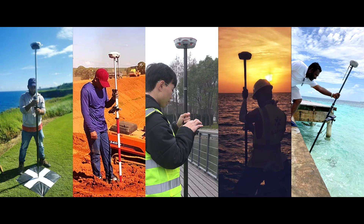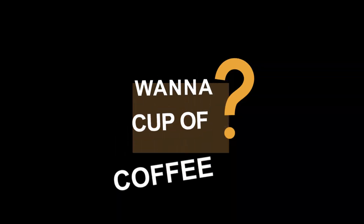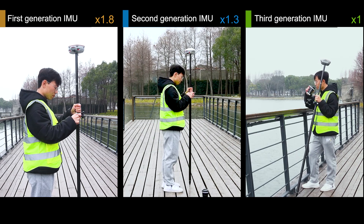There's an RTK initialization competition today. Before that, I wanted a cup of coffee, but the guy with the first generation IMU said no to my coffee invitation — he has to rush to work.